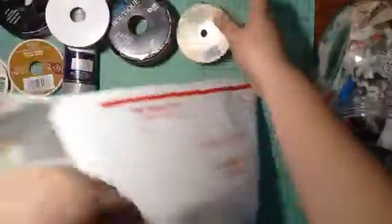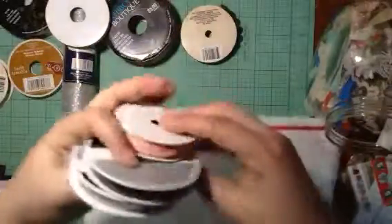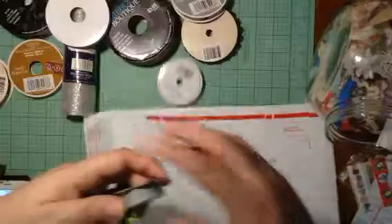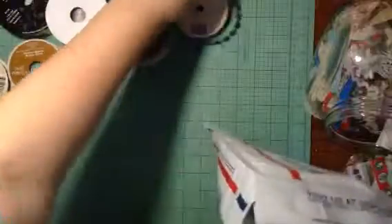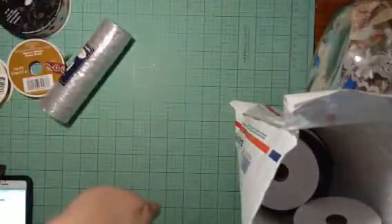This is a leaf trim. Ten, eleven, twelve, thirteen, fourteen, fifteen — various ribbons for twenty dollars shipped in the United States. I will leave my email if you're interested. Shoot me an email — $20 shipped in the United States. Bye, happy crafting!